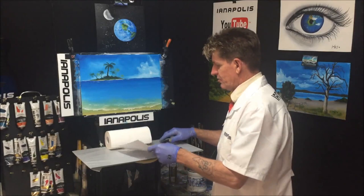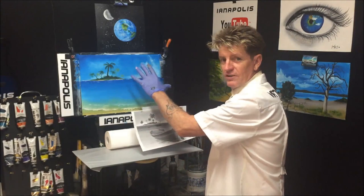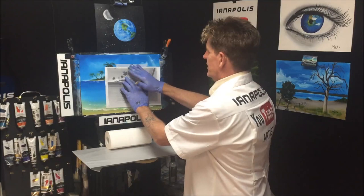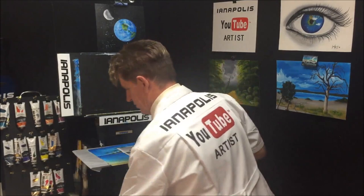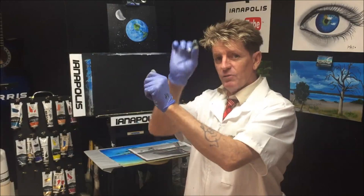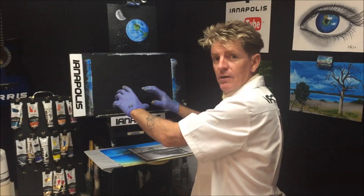We'll get our traceable picture — I've just printed out a picture of the boat the size I roughly wanted. We're going to put it about there, then take it to the canvas and put the carbon paper under the boat. If you don't have carbon paper, you can put your picture back-to-front against a window with a light source behind it, trace it with lead pencil, turn it over, and trace it onto your canvas.